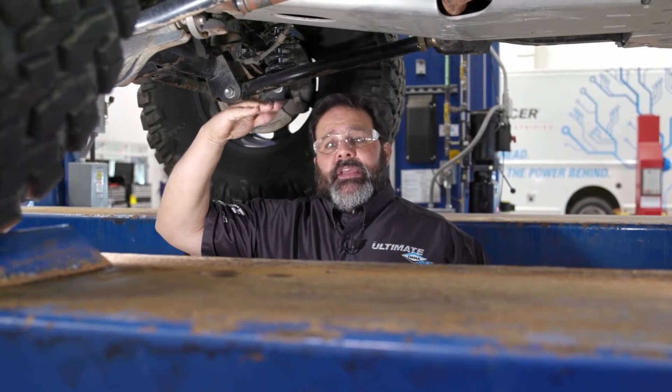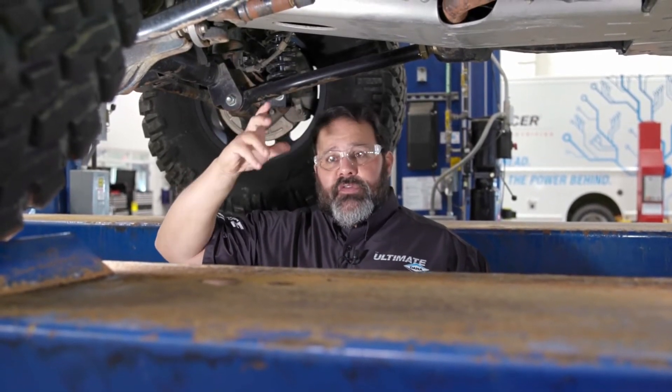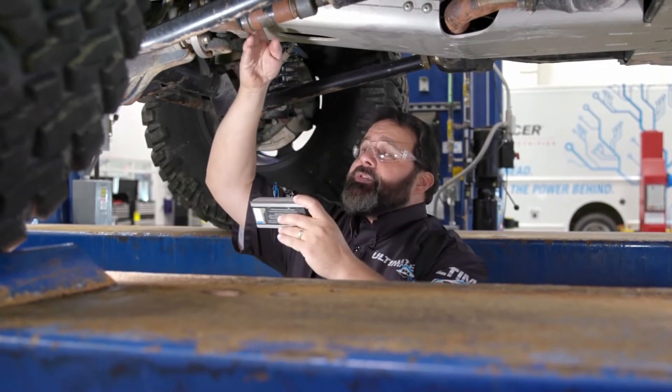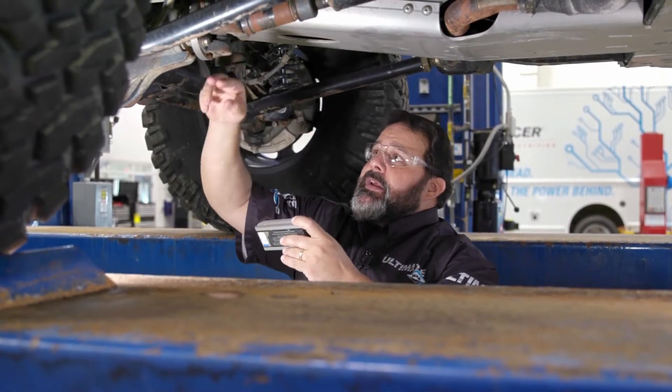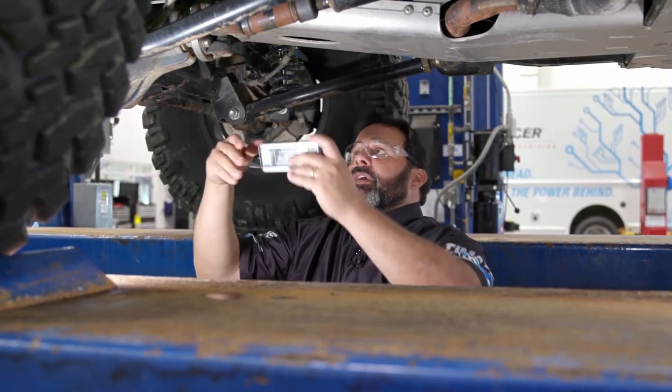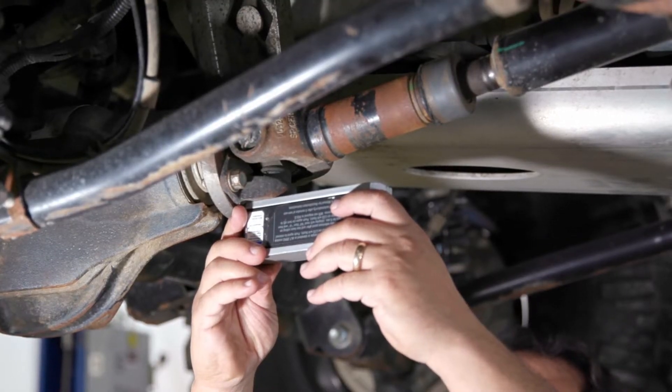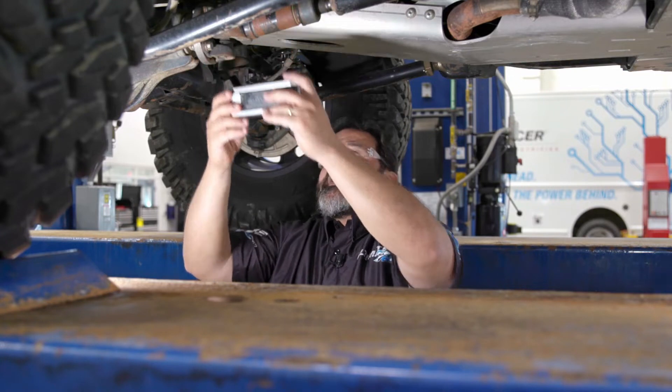The first angle that we're going to get is right down here at the axle. Basically it's the pinion angle, or the driven member angle. The easiest way to do that is to make sure that your drive shaft is rotated so that you have this yoke straight down. You can put it on here and we can see that we have a 7 degree up pinion angle, and that's pretty standard for an off-road Jeep.